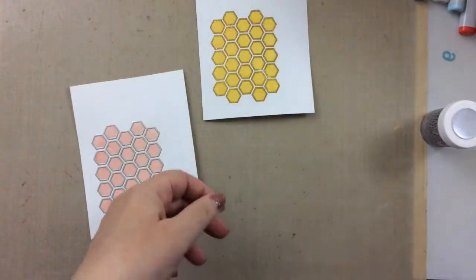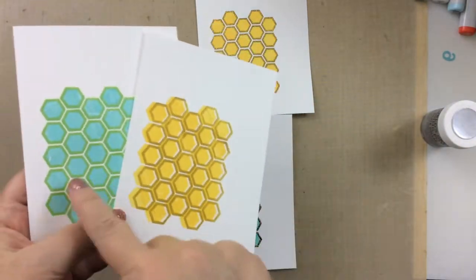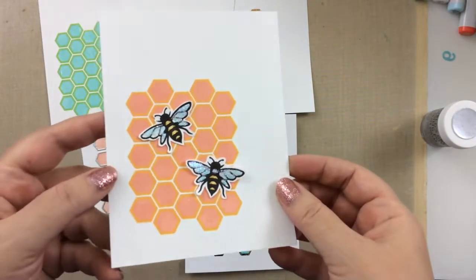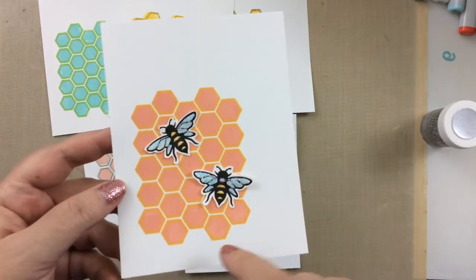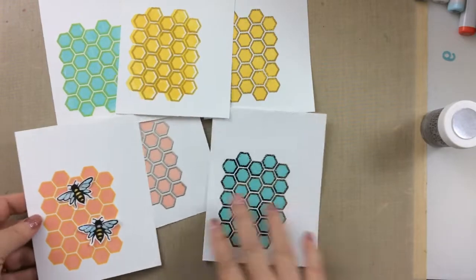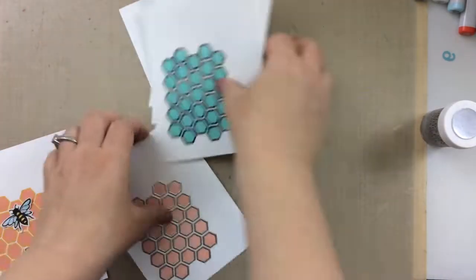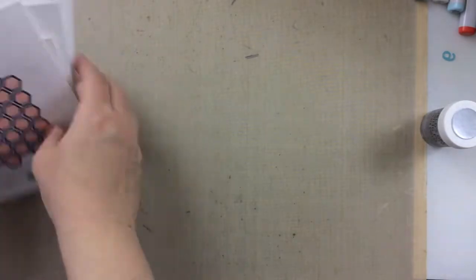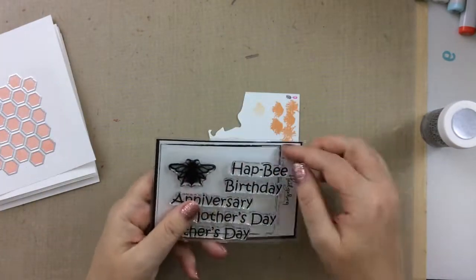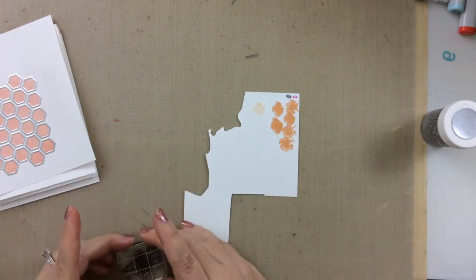So a lot of different options here with our panels — doing some heat embossing, offset stamping, different colors of stamping. And here's one I did with the grapefruit and the yellow together. And those are the bees that I'm going to use. This is from a different set that came in the kit. I thought that those bees would look fun also embossed in some of that same embossing powder. This smaller set here comes when you're a regular subscriber — it's the extra bonus set.